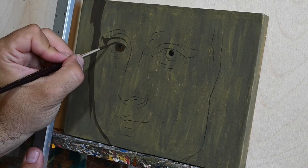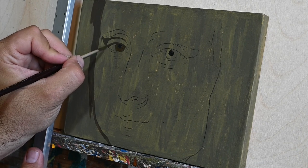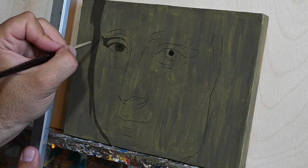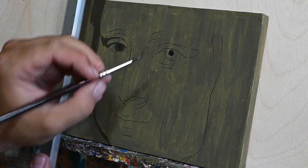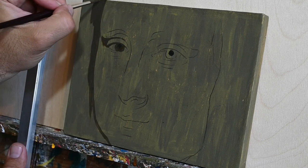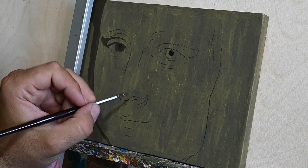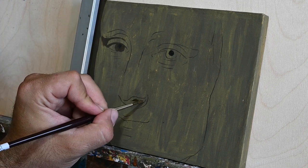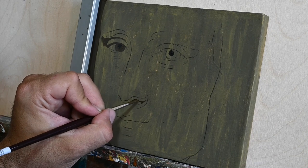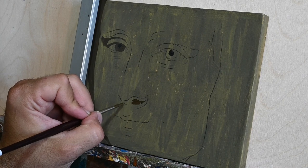I haven't seen Mona Lisa from up close. Even if I went to the Louvre, it's so busy — hundreds of people try to simultaneously get close to the portrait. But I will follow a high resolution print and I will try to do my best on this study.